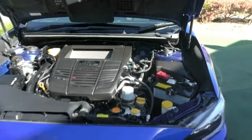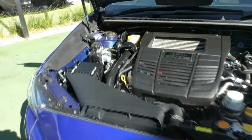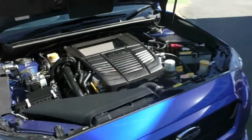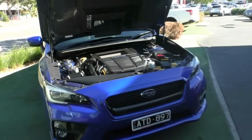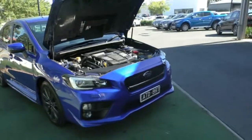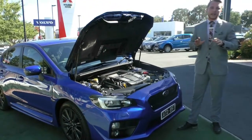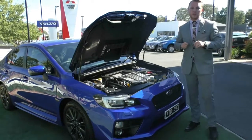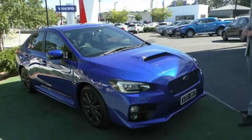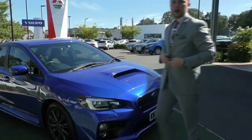On top of that, you're looking at zero to 100 kilometres in around six seconds. On a 60-litre petrol tank, you're looking at 9.2 litres per 100 Ks driven, and with that 60-litre tank filled to the brim, you're looking at around 652 kilometres on a full tank. On top of all the performance features, you have an absolutely fantastic five-star ANCAP safety rating and seven standard airbags. Now that we've finished up under the bonnet, let's move to the interior of the WRX.